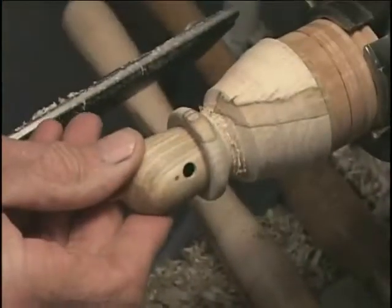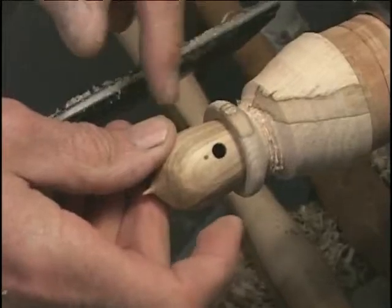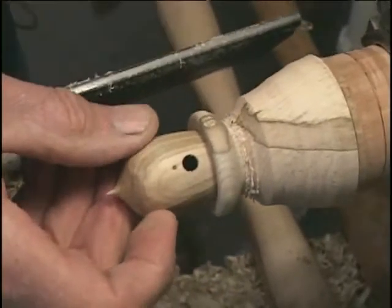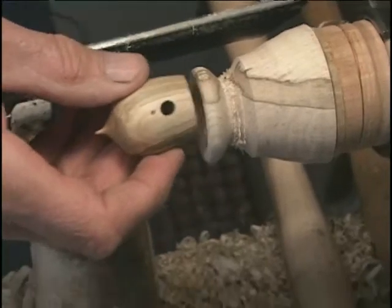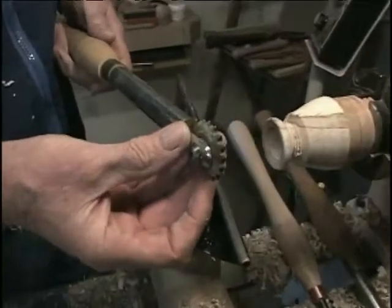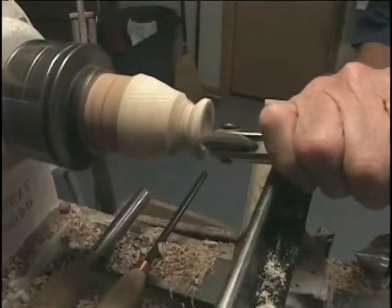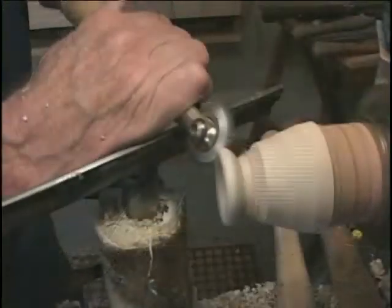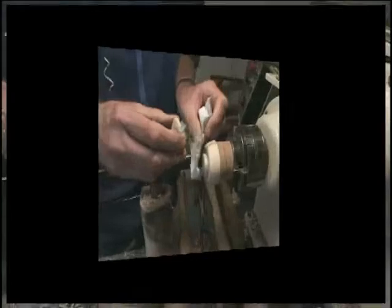What I'm doing here is just looking at how much is the overhang, and then I'm going to go to the Sorby texturing tool because I'm a little bit lazy and I don't want to sand — it just gives a nice effect on the roof if you do it right.